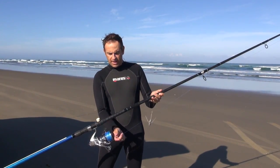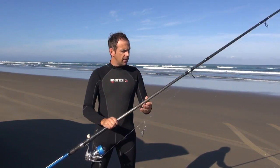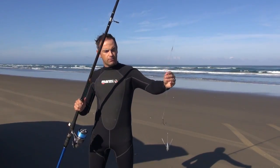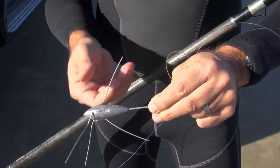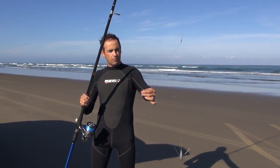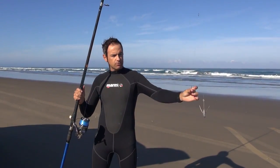That braid is attached with a mono tapered leader as a shock leader, and at the end of that we have one swivel. From that we have our breakout sinker down, attached with about 40 to 50-pound line, and then we have another shorter piece of 40 to 50-pound line with our hook — that is our basic rig.